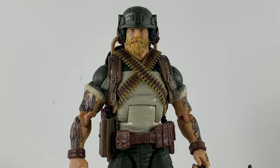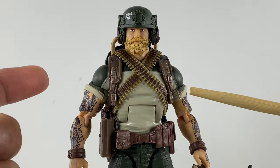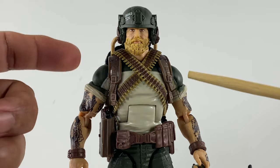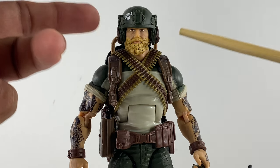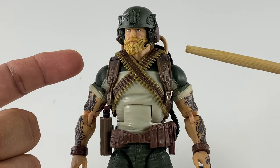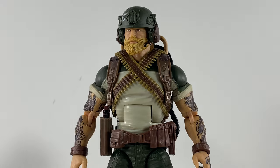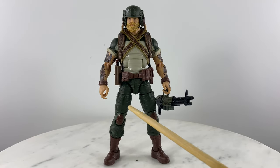To carry all that ammunition, I included the GI Joe Classified Series backpack straps from GI Joe Classified Series Out Back. I took that figure apart, removed the cross bandoliers, attached the backpack straps, then reattached the cross bandoliers and reassembled the action figure. As you can see, the ammunition belt properly sits just on top of the backpack straps.